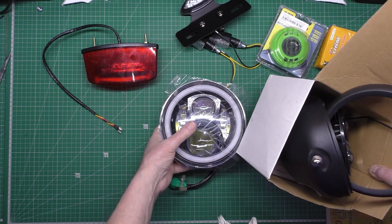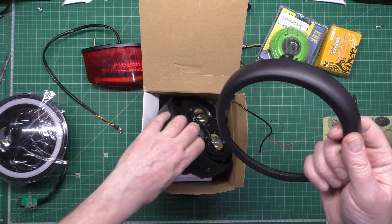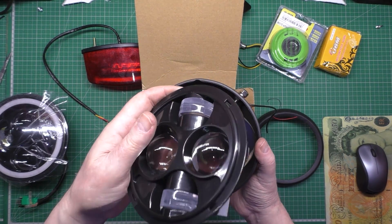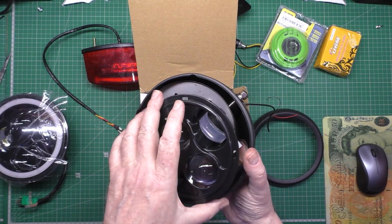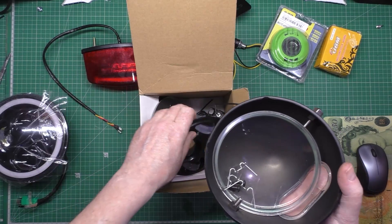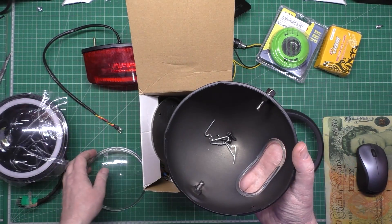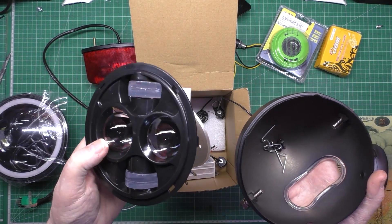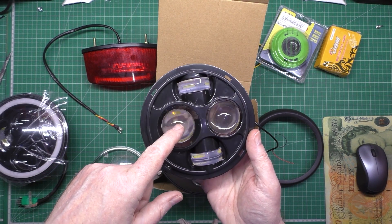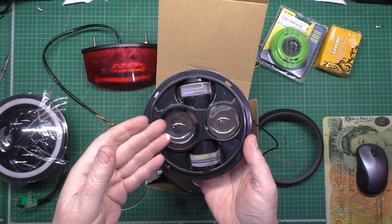This is a box of rejected headlights. This one was described as having low beam, main beam and everything, but it doesn't even have an e-mark. And when you turn it on, what they call main beam is just the LEDs getting brighter — there's no actual dip and main beam, just brightness. Total waste of money.